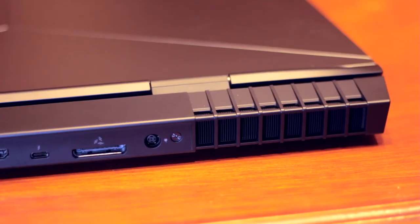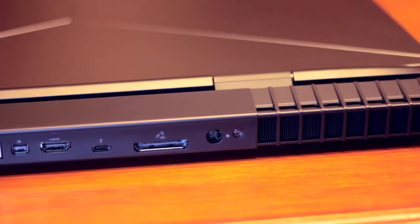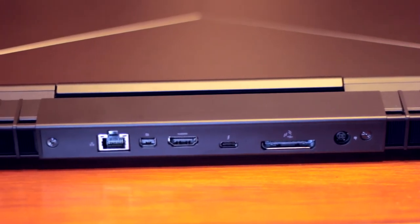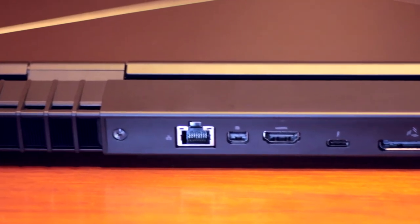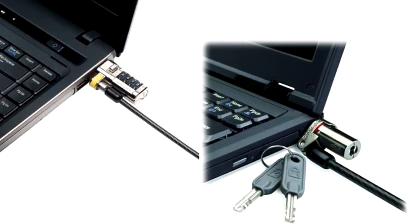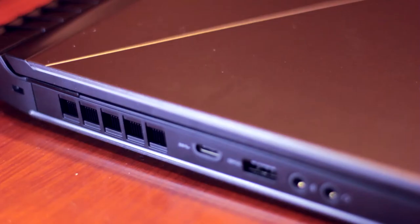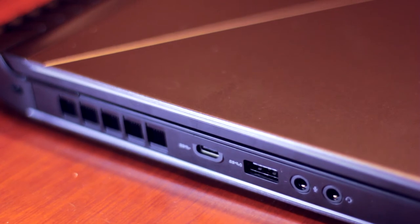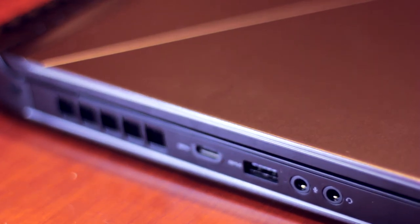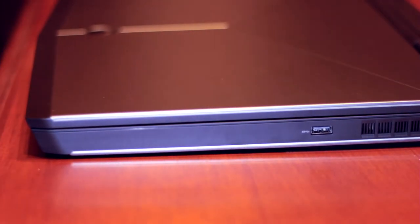Adesso vediamo le porte esterne del PC che si trovano ai lati sinistro e destro e sul retro. Nella parte posteriore troviamo la porta di alimentazione da 180 Watt, la porta per l'Alienware Graphics Amplifier, una porta Thunderbolt 3, un'uscita video HDMI 2.0, un'uscita video mini DisplayPort 1.2, e una porta di rete Gigabit RJ45 Killer Networks E2400. Sul lato sinistro troviamo la porta Noble Lock, un'area di ventilazione, una porta USB 3.0 di tipo C, una di tipo A, e un ingresso/uscita audio jack da 3,5 mm.